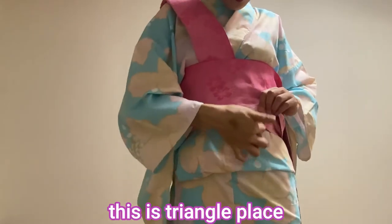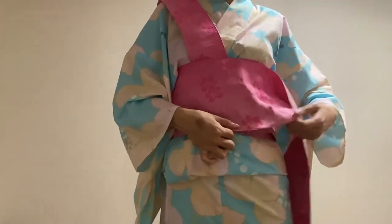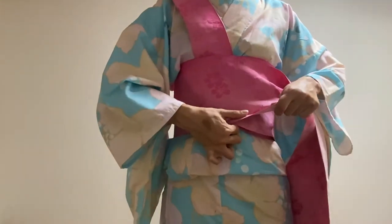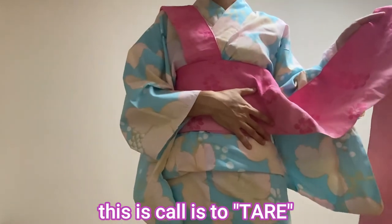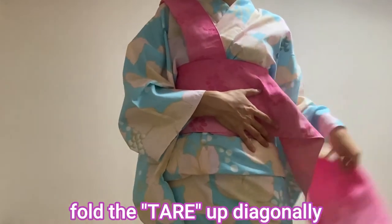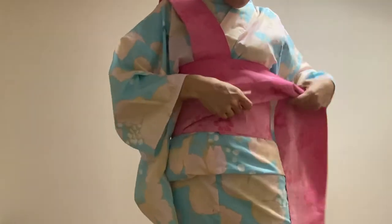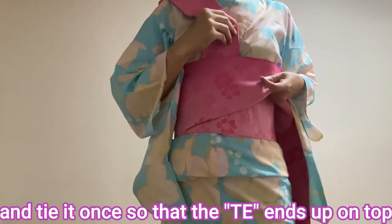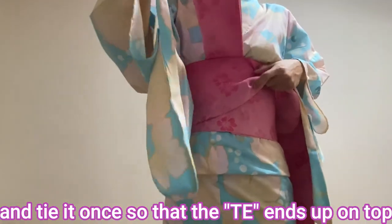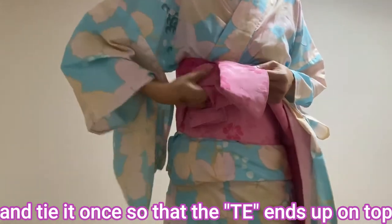And this is the triangle plate. Hook your finger here and pull them tight. This is called tare. Hold the tare up diagonally like this and tie it once so that the tie ends up on top.